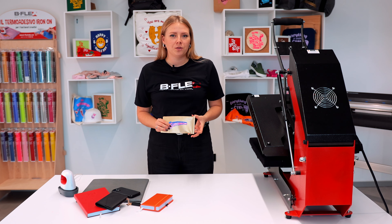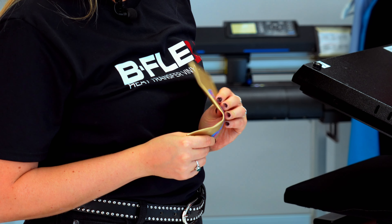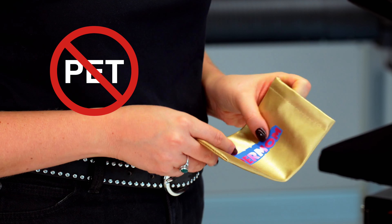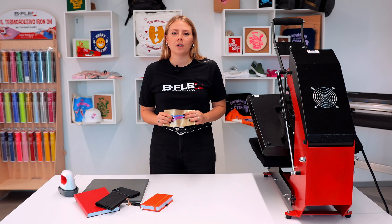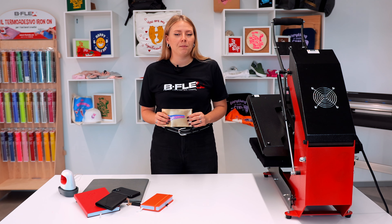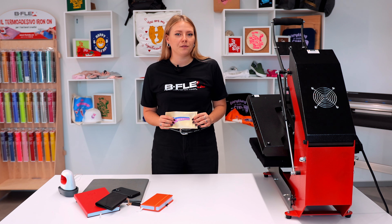If we want to personalize a soft faux leather item, such as a glasses case, it would be better to avoid films with a PET layer inside, like our BF Glam or BF Mirror series. This is because the customization would be too rigid and prone to easy damage.